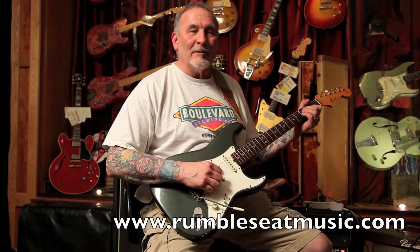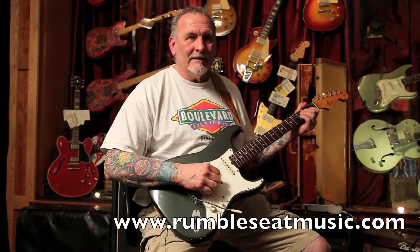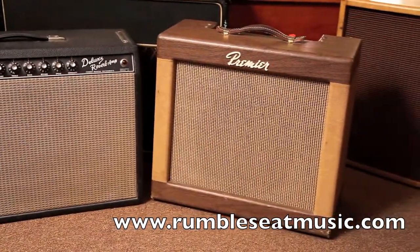Everyone, thanks for joining us today at Rumble State Music. I'm Doug. We have a 1965 Custom Color Stratocaster here, Charcoal Frost. We're going to be plugging this into a 65 Deluxe Reverb and a Premier B160 Club Bass Amp. Let's have a listen.